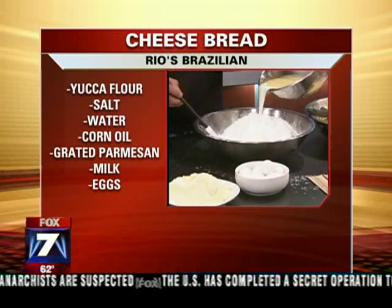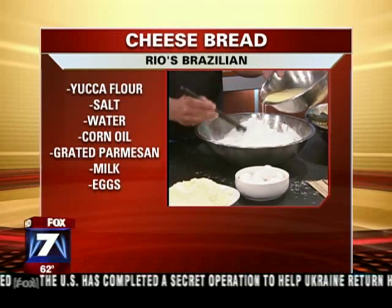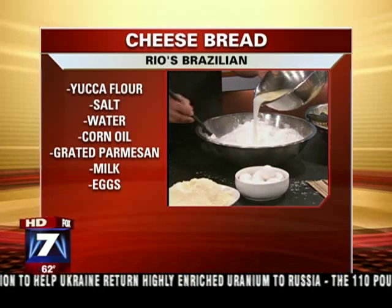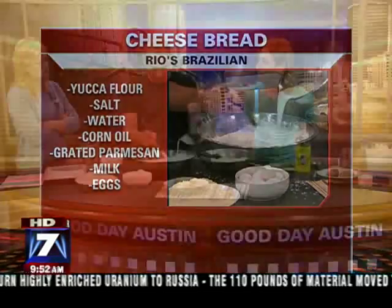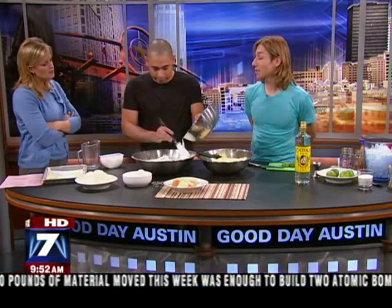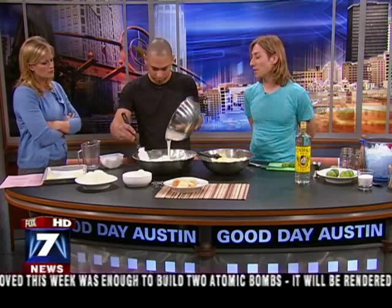This is yucca flour, is that right? Yeah, that's yucca flour. You can find it at any Asian supermarket. Also, there's a local Brazilian store called Anabrazil — they sell this flour as well. Is this what you use typically at the restaurant? Exactly. We use a lot of the yucca root. We make french fries from it, savory pastries. We turn it into a dough.